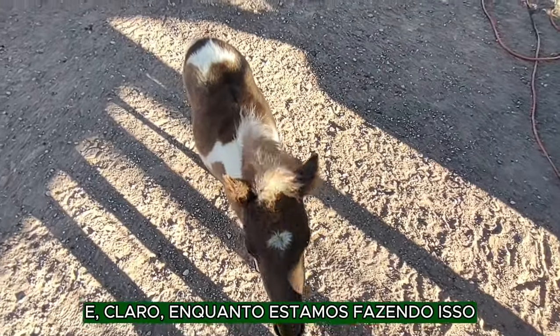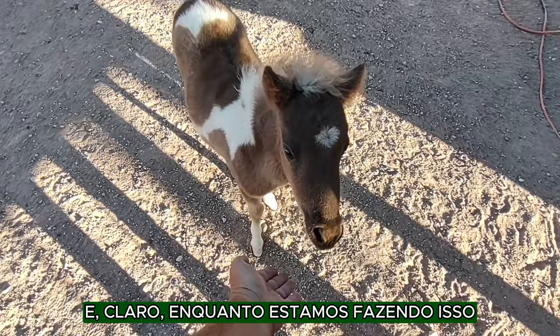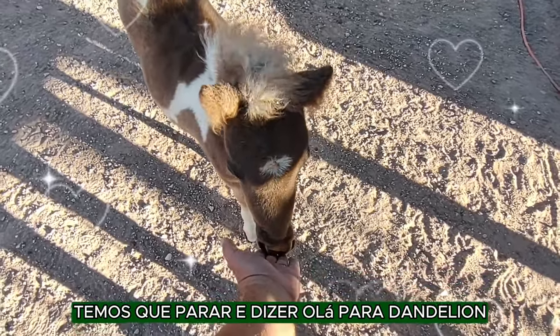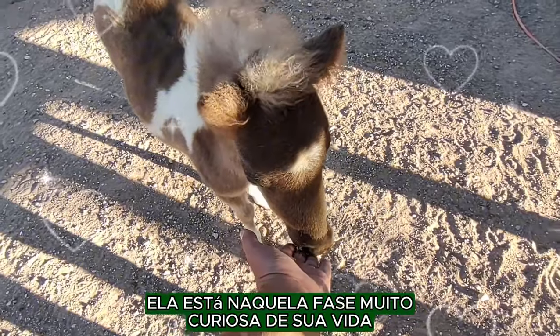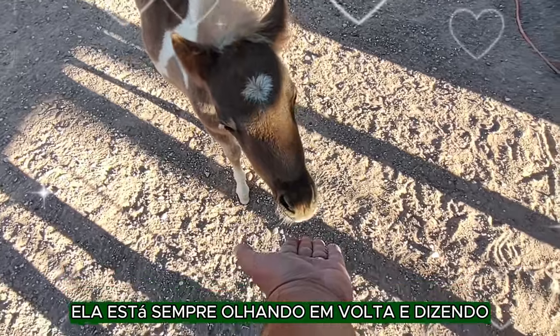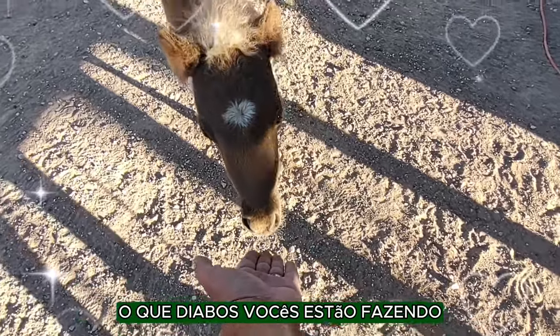And of course, while we are doing this, we have to stop and say hello to Dandelion. She is in that very curious stage in her life. She is always looking around and saying, what the heck are you guys doing?